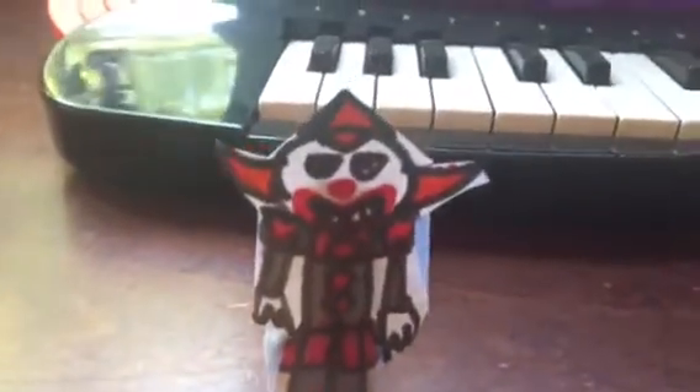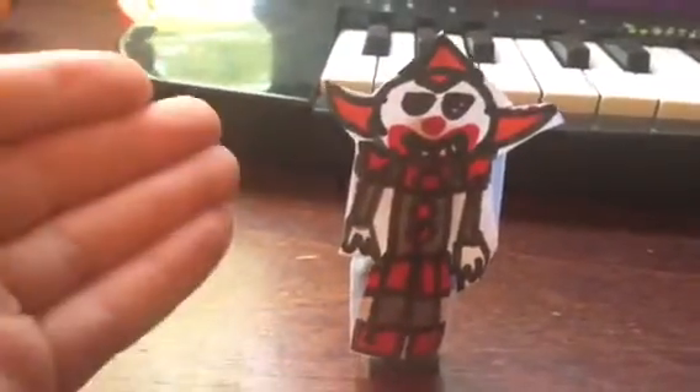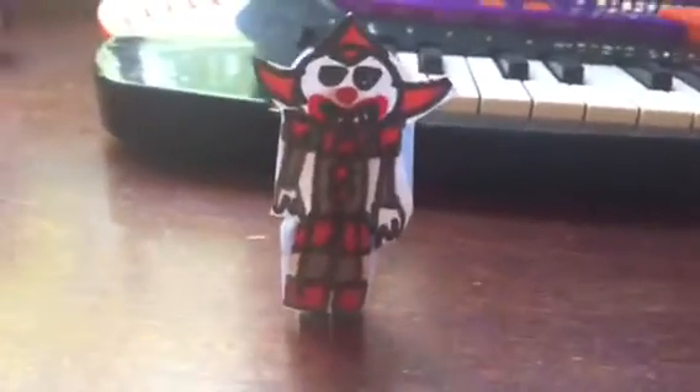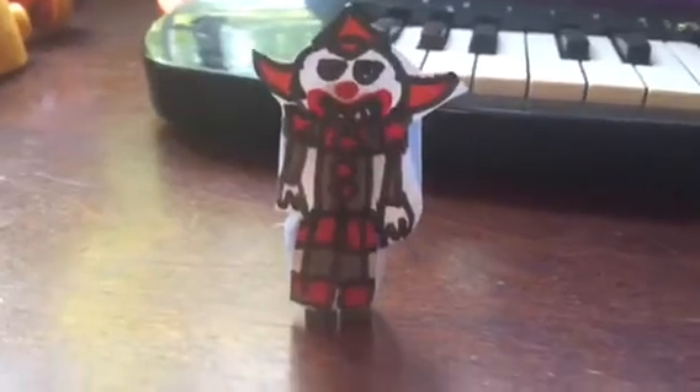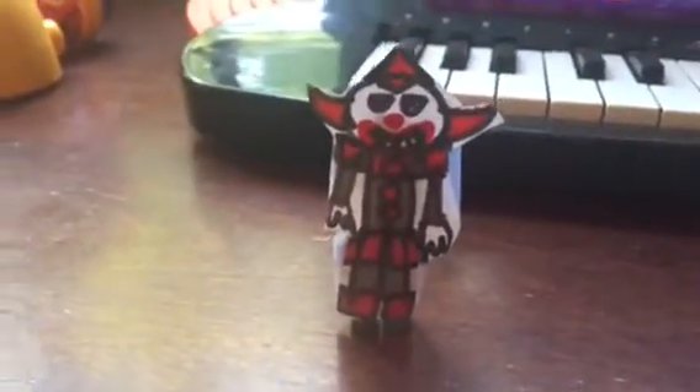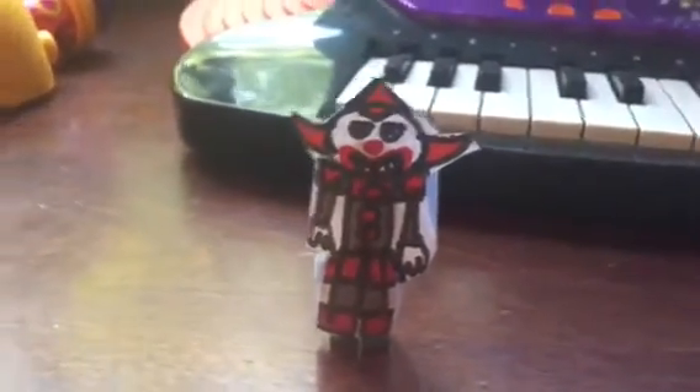You better like this video because it took me many tries to draw a clown and tape it around a Lego figure — it took me a while. I hope you enjoyed this video. Please be sure to leave a like, comment down below, and subscribe to my channel and tap the bell.